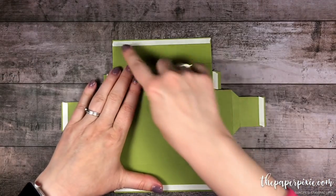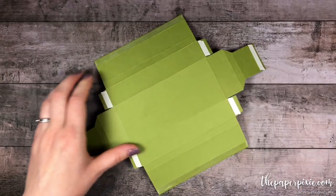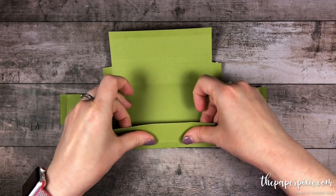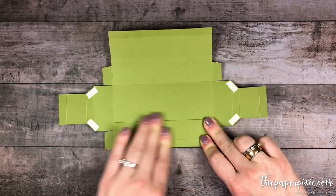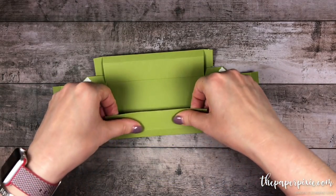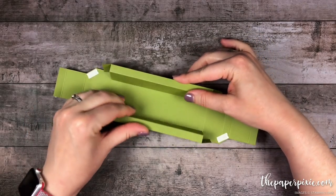I'm going to flip this over and start with the long edges first. I'll use my paper piercing tool to remove the backing off that tear and tape. Flipping it over again, I'm going to fold on that first score line and then on the third score line, then press that down flat. That's going to go right where we want it, using the score lines to square up that side of the box. Do the same thing to the opposite side — folding on that first and third score line and pressing down flat. Those are going to be the sides, right where we want them to be.